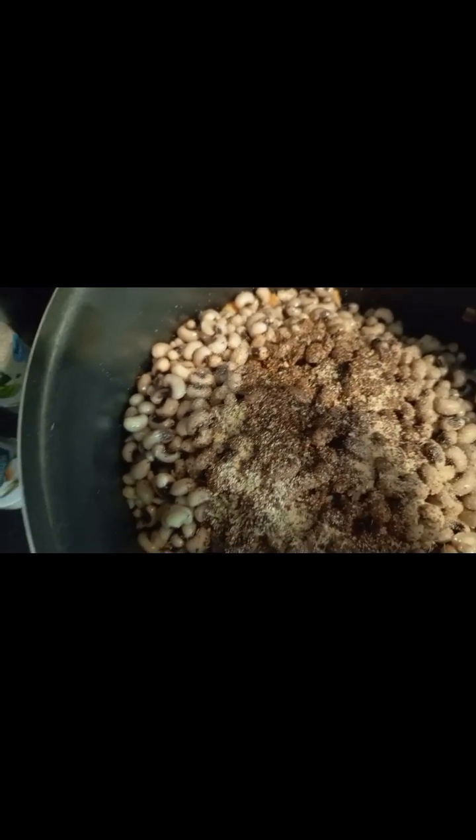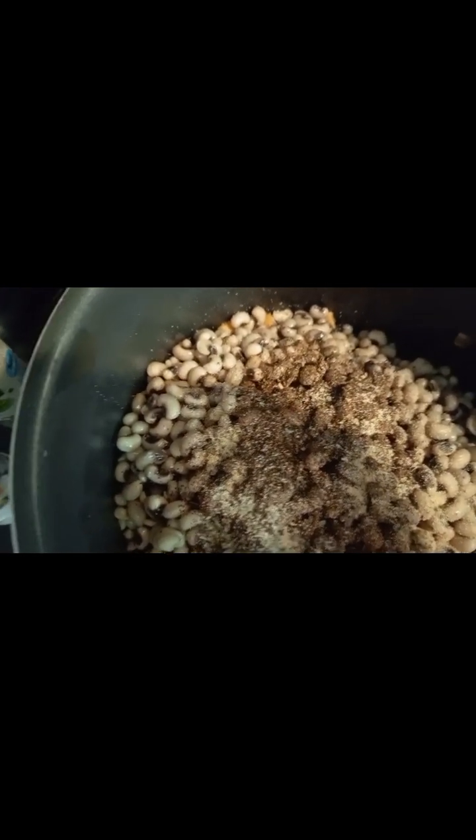Smell the pepe. Here we go — sprinkle, sprinkle, sprinkle all my spices. Just not to keep you waiting, so this is what I'm going to do: put in all the spices, then add some wood.